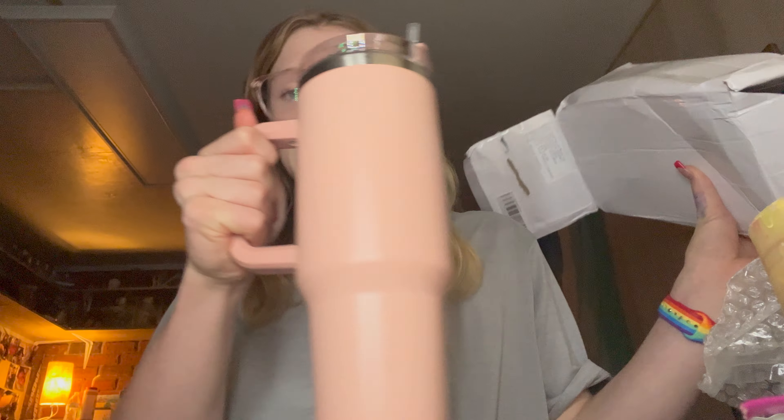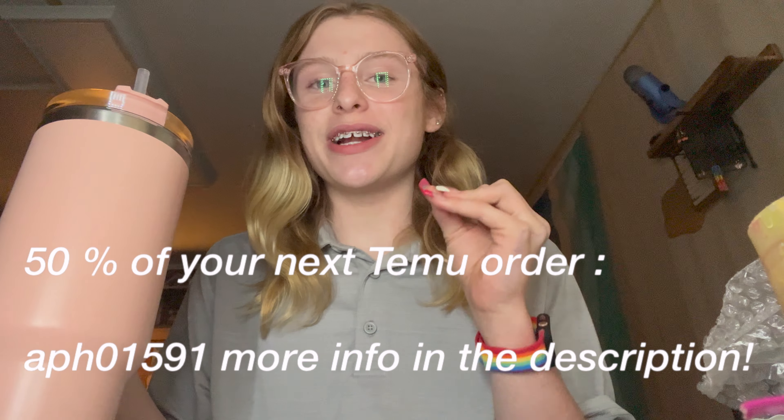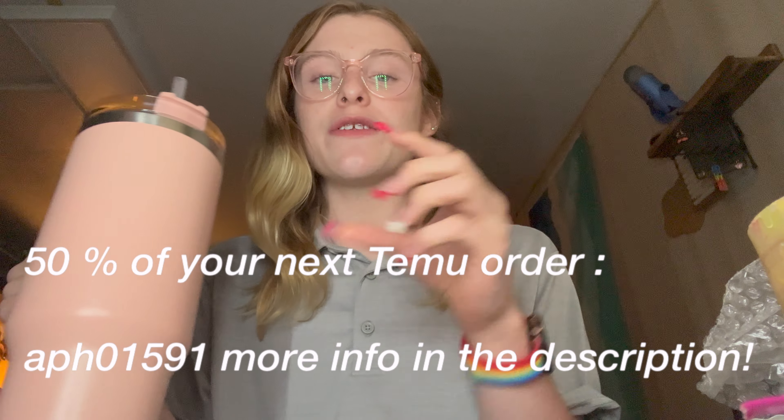I'm going to link this in the description. It's not sponsored, but this is cool — it had like four dollars with tags also. I ordered a white one so that one should be coming soon. I'm going to test this out and see how it works and then give a review.